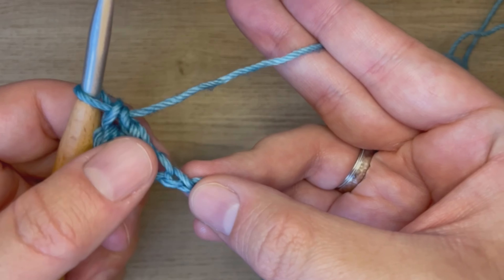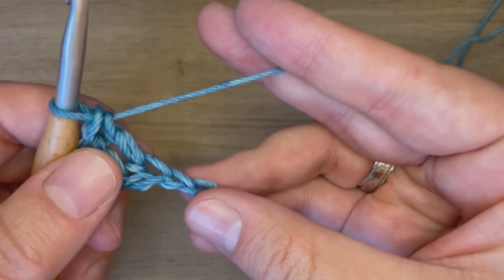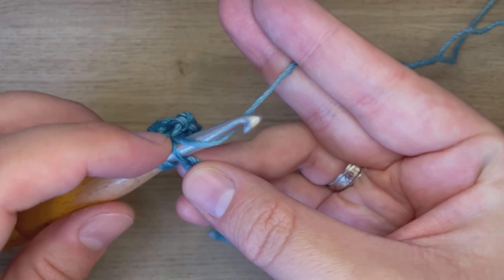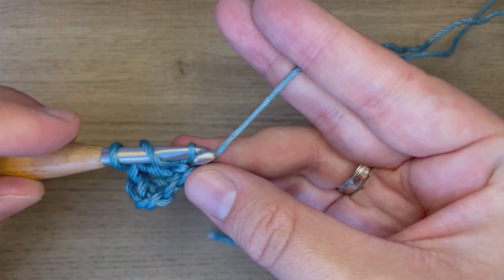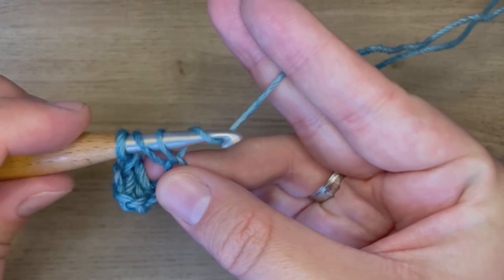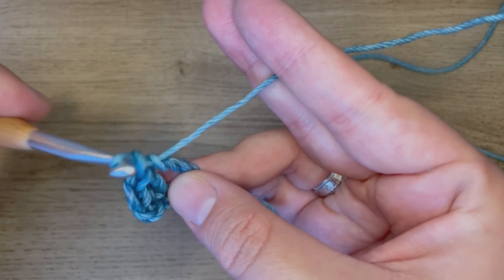I then just repeat that into each chain across. Yarn over, insert into the chain. Yarn over, pull up a loop, push it back up onto my hook. Yarn over, pull through two. Yarn over, pull through two.